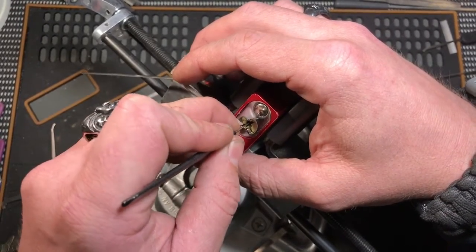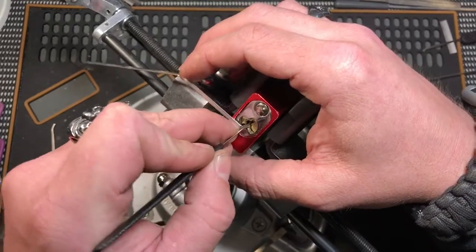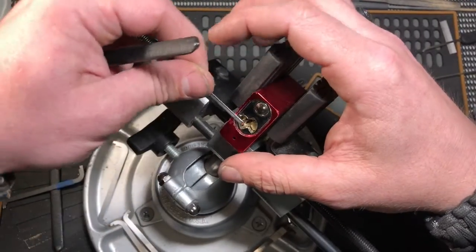The hard thing about doing it backwards is getting this right — picking it counter-clockwise instead of the usual direction.